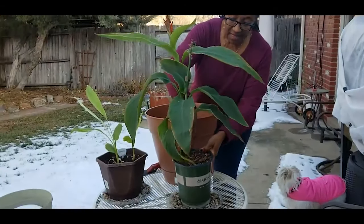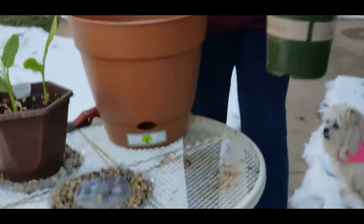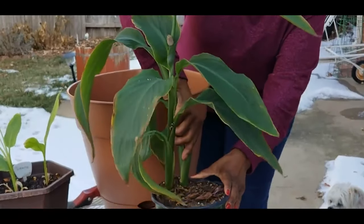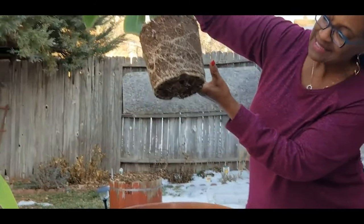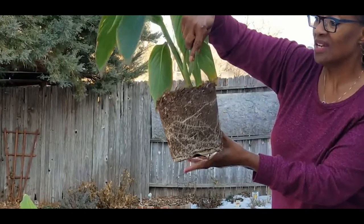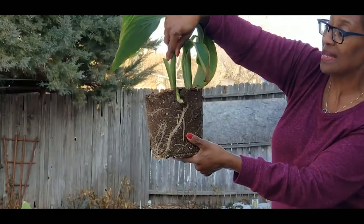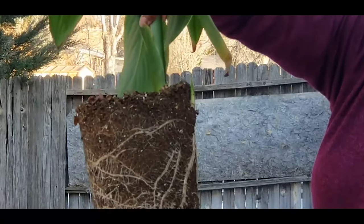I'm going to go ahead and take it off my humidifier tray and pull it up. I let it dry out so I could pull it up. Look at that — that's in one month! One month! And look at this, I've got another plant coming up right over here. This is amazing.